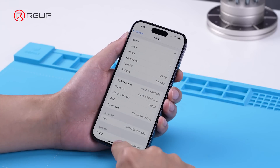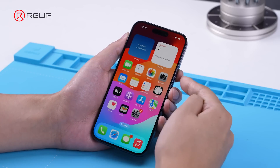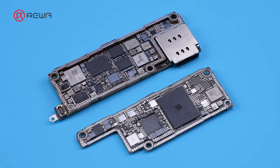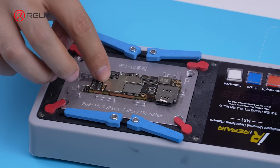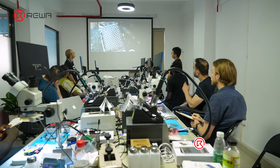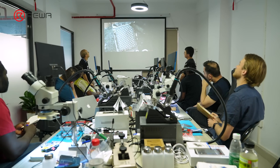The phone turns on normally. In summary, compared to its predecessor, the motherboards differ significantly in appearance. Compared to the previous model, heat dissipation would be worse. Adding USB charging ICs made repairs more challenging. Relative tools for motherboard separation can be found on the detail page. For motherboard repair courses, kindly join Rewa Academy. Thanks for watching.